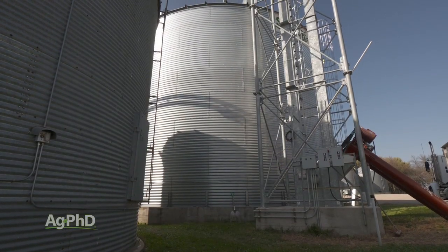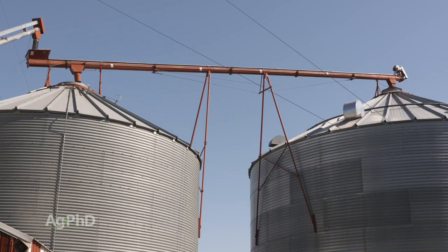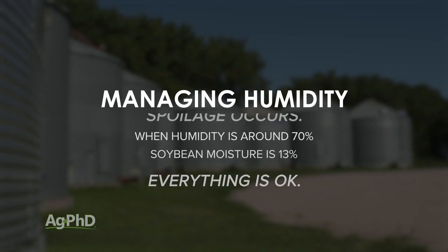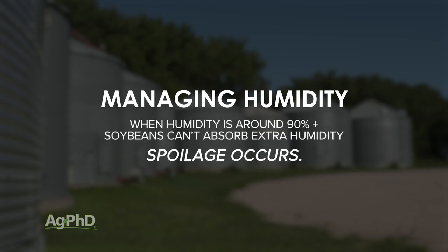What happens as humidity levels rise in the spring and summer is that the equilibrium moisture content between grain and outside air no longer exists. When humidity levels are around 70% and soybean moisture is at 13%, you generally won't see problems. As humidity exceeds 70% and runs up to 90% or more, the soybeans simply can't absorb the extra humidity, leading to the surface of the beans becoming wet and ultimately spoiling.